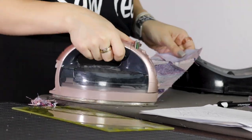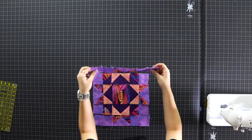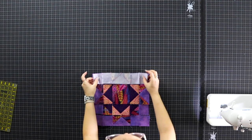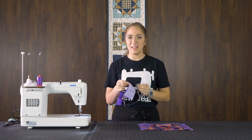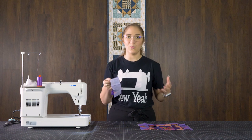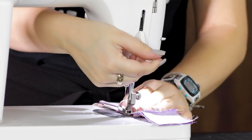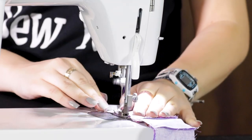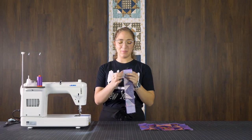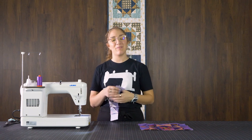Now that all of my seams are pressed out and all of my rows are completed, we're going to start putting all of our rows together. We're going to start at the top. Take your first row, lay it onto your second row. What I do is I sew my corners together first to make sure they line up, so that if something doesn't quite line up, I can just unpick that one little part instead of having to take out the whole seam. Now that all my corners line up, I'm going to sew a seam all the way down the strip and repeat this all the way down my block until it is finished.